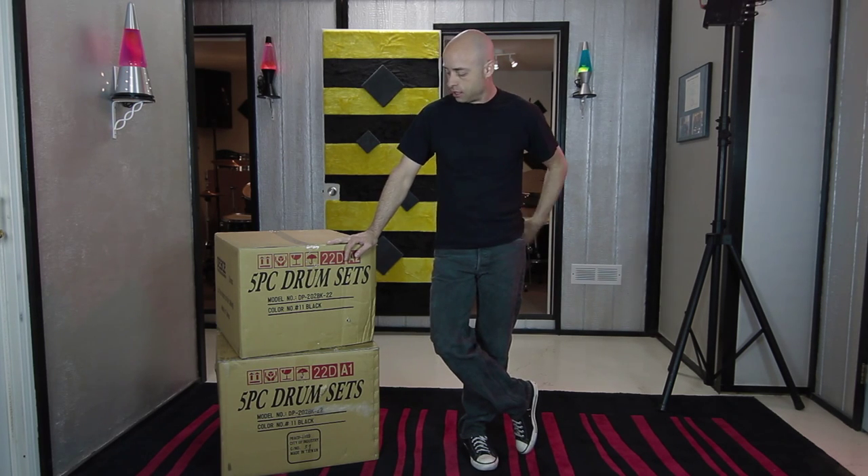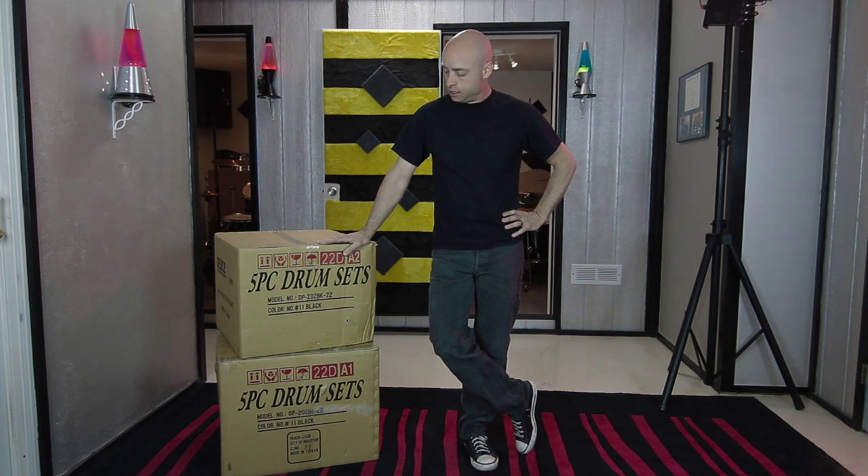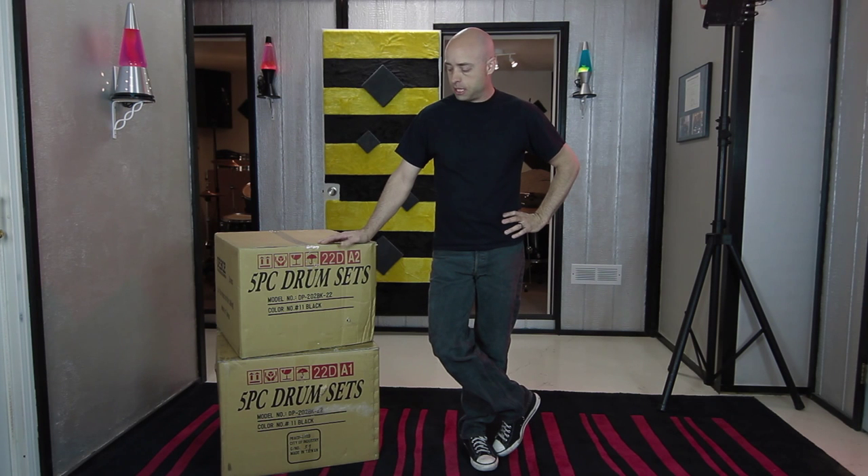Hi there, I'm Eric Truelove and this is Drum & Drummer School of Percussion. We're here today to show you how to set up a five piece drum set. This is a beginner kit made by Peace Drums and Percussion. It comes in these two boxes here, so we're going to dig right in and I'm going to show you how to set it up from beginning to end.